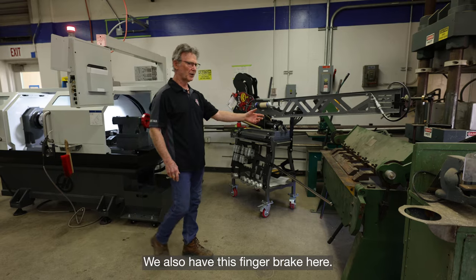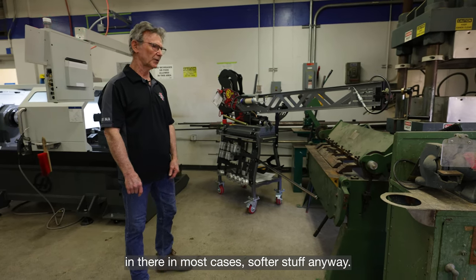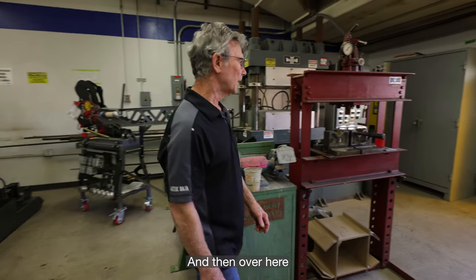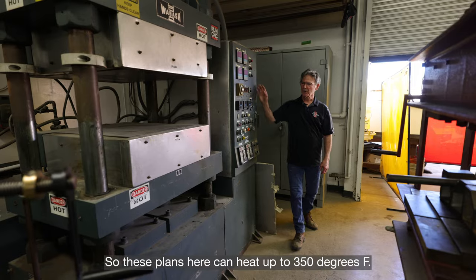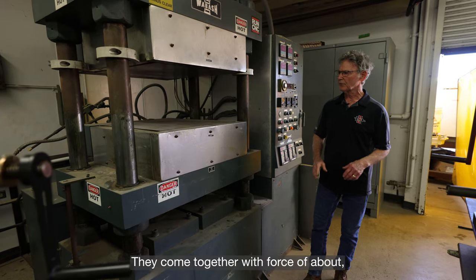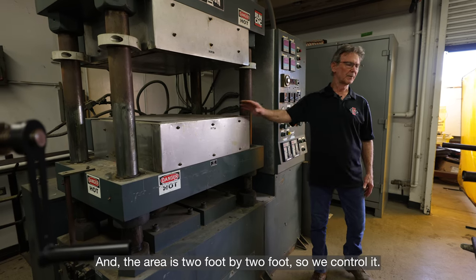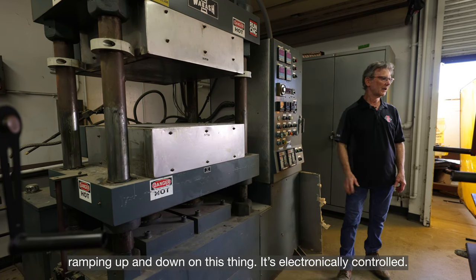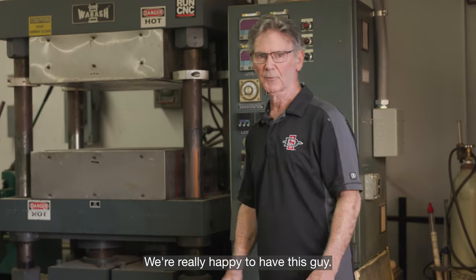We also have this finger brake, which works quite well — we can put 14-gauge material in there in most cases, softer stuff anyway, and get some good bends. And over here we have our wonderful hydraulic platen press. These platens can heat up to 350 degrees F, come together with about 50 tons of force, and the area is two foot by two foot. It's all electronically controlled — pretty massive, super old, and it works super good.